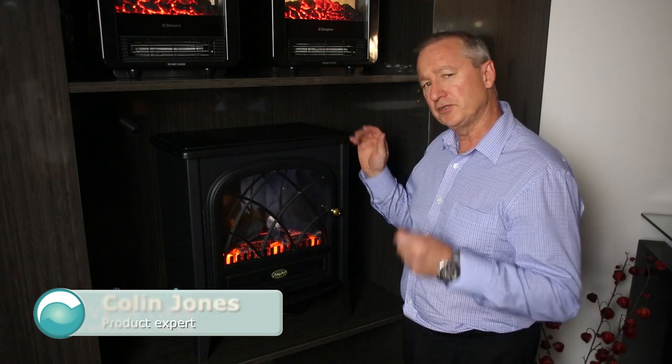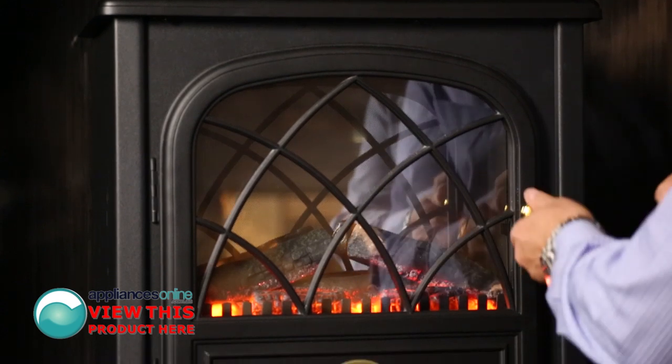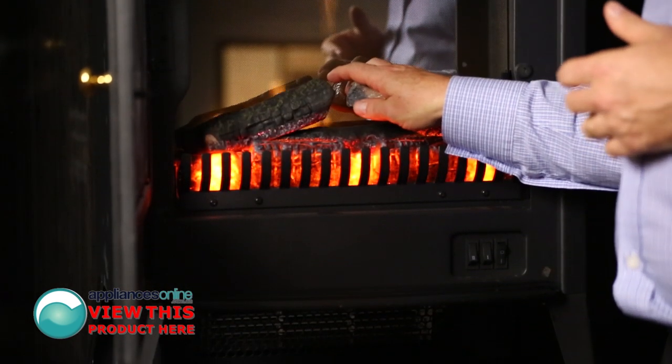Today we're looking at the Dimplex Ritz Flame Effect Room Heater. It's a 2 kilowatt heater, just plugged into a normal power point. Let's have a look at some extra features inside the door here. Again, nice and cool to touch.